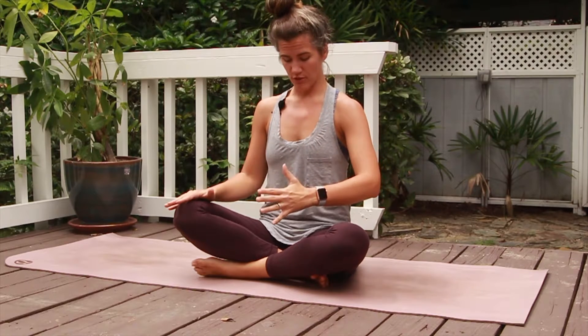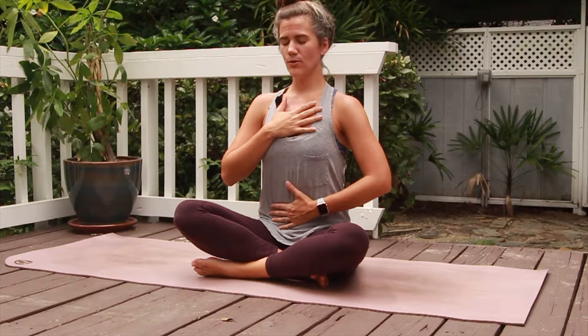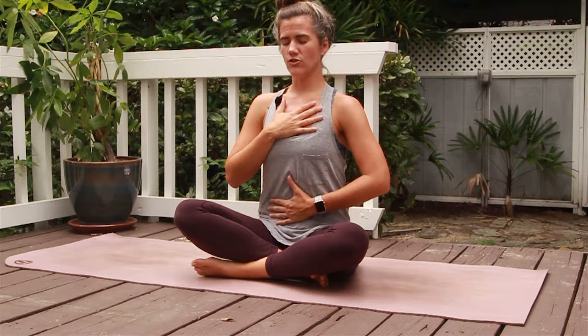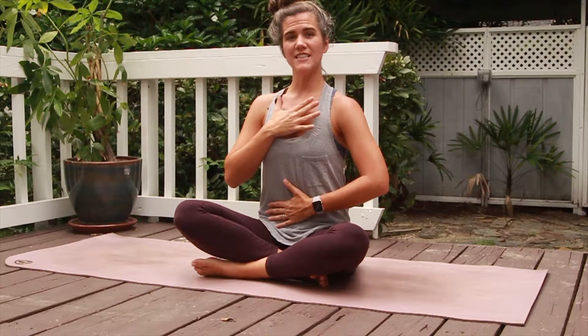Number two is belly breaths — breathing specifically into the belly, trying not to breathe into the chest. Place one hand right on your belly and one hand on your chest. I like to close my eyes and really focus for this exercise. Pull the belly button back to the spine, lifting the pelvic floor, focusing on engaging. Take a breath in and really focus on just breathing into that bottom hand. You only want that bottom hand to move; you want the top one to stay nice and still.